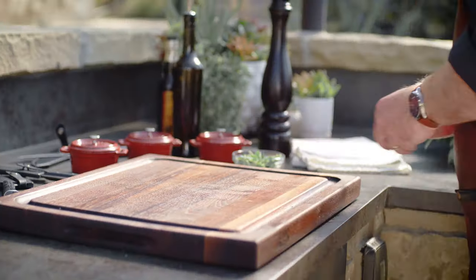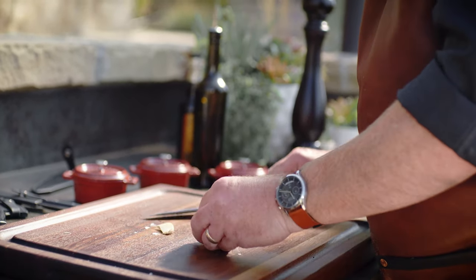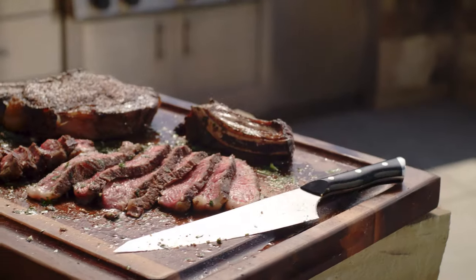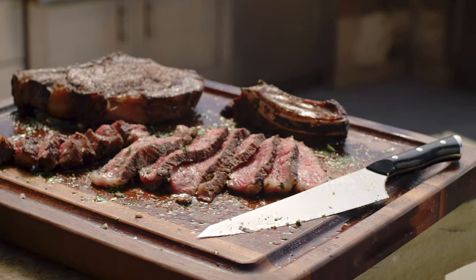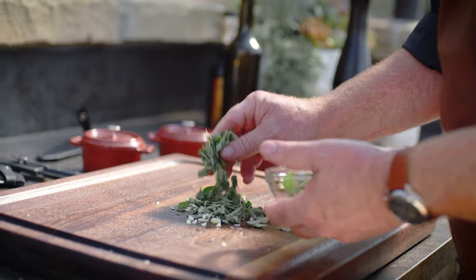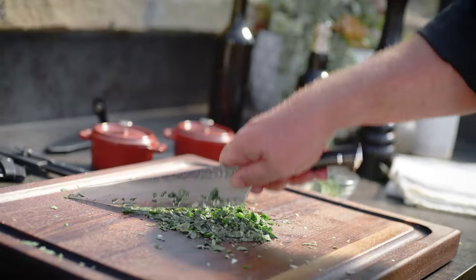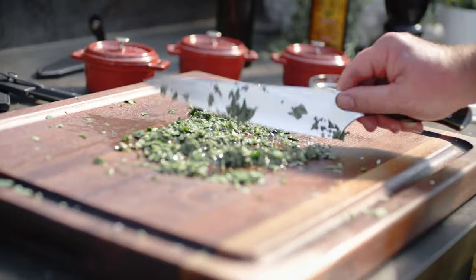While we've got some time, I'm going to make a quick board sauce. I first read about this trick in Adam Perry Lang's book, Charred and Scruffed. It's a great way to dress a steak. Simply chop some fresh garlic, oregano, and parsley, and then combine it with a little olive oil and vinegar. The board sauce mingles beautifully with the juices from the meat.